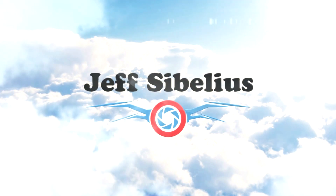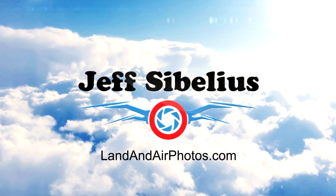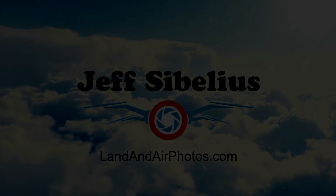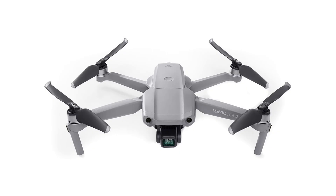Welcome to the latest episode of Drone News from Jeff Sebelius and LandandAirPhotos.com. DJI has announced the release of the new Mavic Air 2 drone, a new intermediate step between the Mavic Mini and the Mavic 2 series. The new version of the Mavic Air replaces the original Air in the DJI lineup with updated capabilities and a lower retail price to boot.